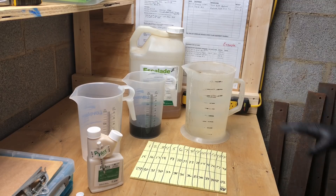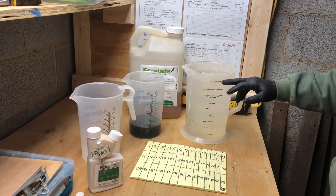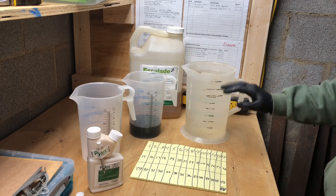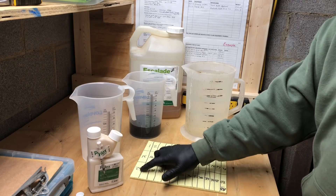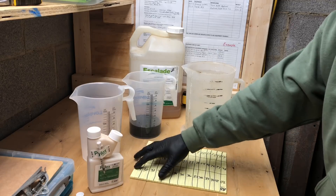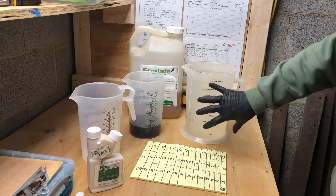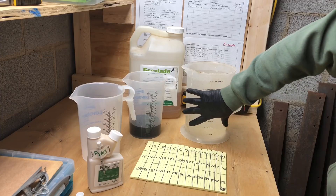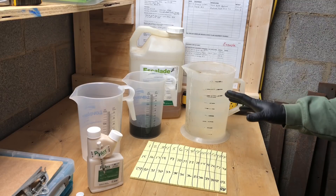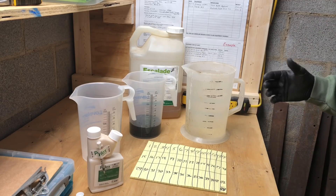For this example, let's say my sprayer is calibrated for one gallon per thousand square feet. So I'm putting one gallon of finished product on a thousand square feet. Over the course of an acre, I would use 43 gallons of finished product — not just water, finished product. Here's what I mean by that.